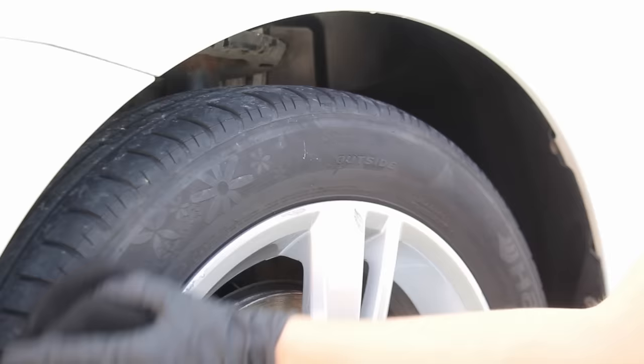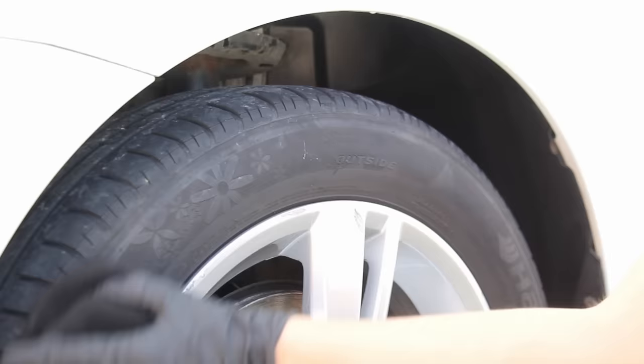On the tyres I went for Stona Gloss Gummy, which has a really nice consistency making it very easy to apply even on these tyres where the sidewall wasn't in amazing condition.